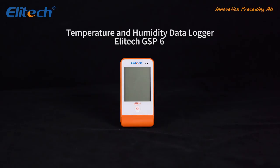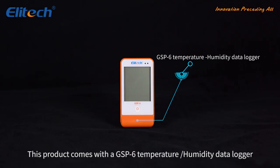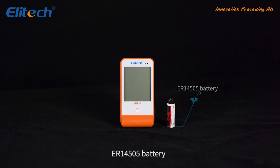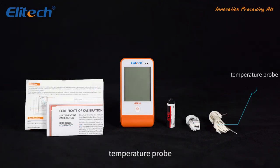The Illitech GSP-6 temperature/humidity data logger package comes with a GSP-6 temperature/humidity data logger, an ER14505 battery, a user manual, a calibration certificate, and a USB cable, and a temperature probe.